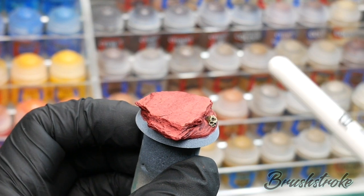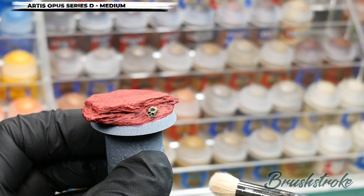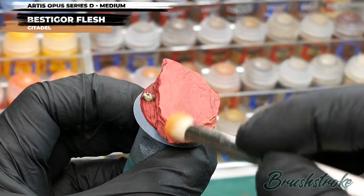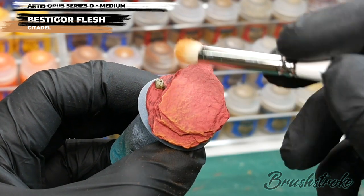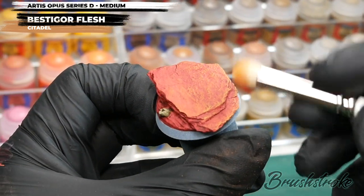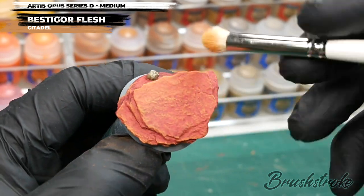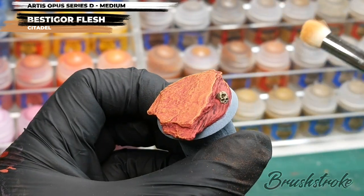That next stage is going to be a series of different dry brushing steps. I'm going to change now to using a medium size Artis Opus Series D brush, and the first colour we're going to dry brush with is Bestigor Flesh from Games Workshop. Dry brushing is a very simple but effective technique — you add a little bit of paint to your brush, then on some tissue paper you work off the excess by brushing it back and forth so there's very little remaining in the bristles. Then by using a fast flicking motion across the surface it picks out all of those raised areas and details and brings some highlight. So I'm just flicking it very fast and very lightly across the surface of the rock, bringing out all the edges and leaving the shadows in the recesses. Just work your way around the whole base bringing out that lovely texture.